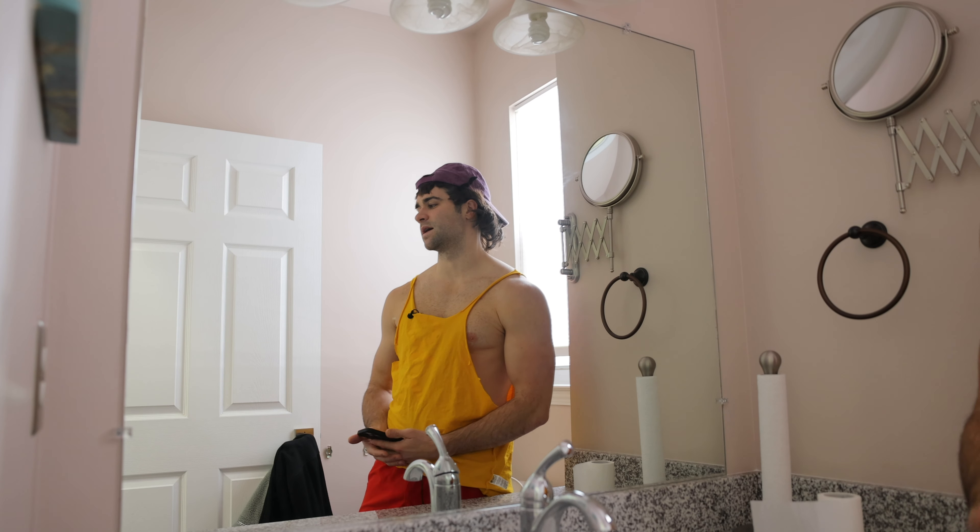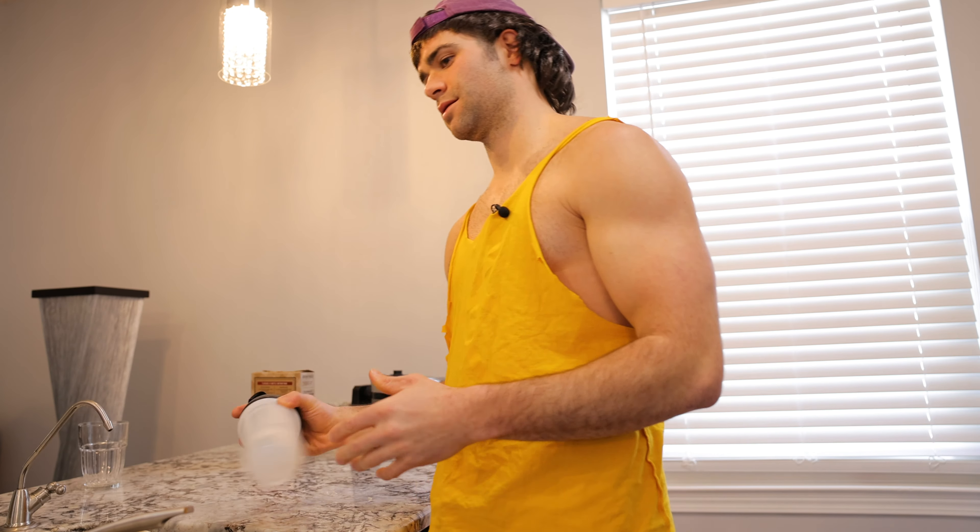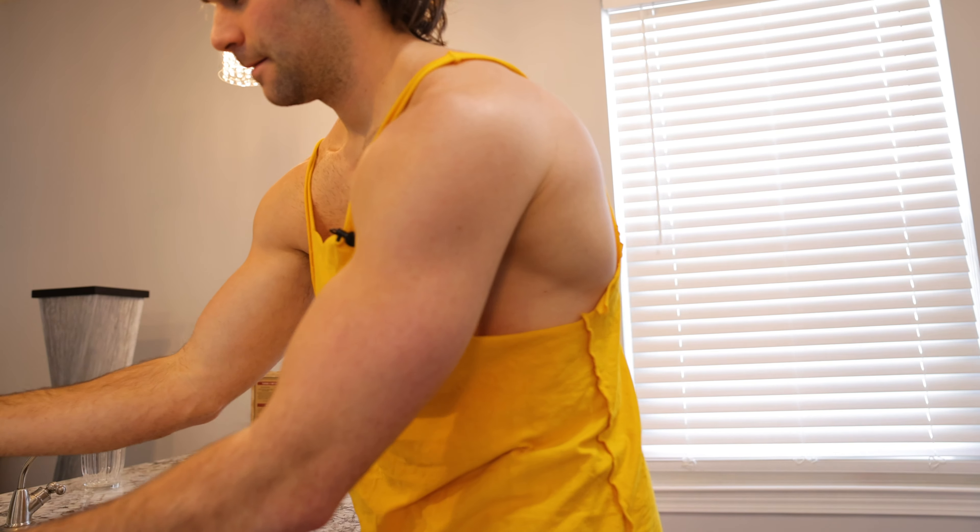3:30, gonna get a snack. Post-workout meal is just some mass gainer and a banana. I just realized I didn't do the dishes, so I don't know if I have any clean shaker cups, but you know how we do things. It's good. Don't fill it all the way to the top with water, otherwise you can't mix it. By the way, these are great waffles but they're all gone.